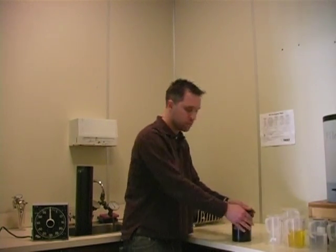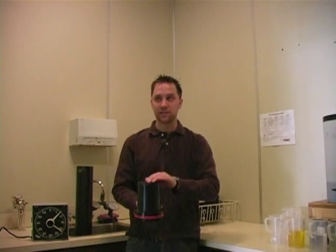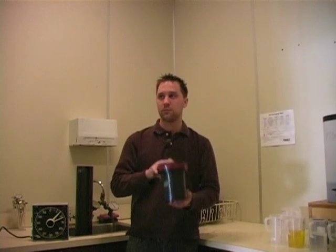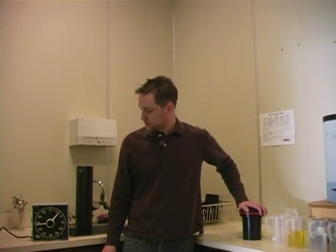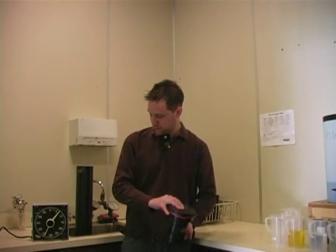I take the developer and pour it into my container, put the lid on, set my timer for 7 minutes and 30 seconds, tap my container, and start agitating. I don't want to agitate the entire time — just for the first 30 seconds, then the last 5 seconds of each additional 30-second interval. The reason you don't want to agitate the entire time is because you don't want to over-develop your film, but you do want the developer to touch all areas of the film. Between agitations I usually tap my container to get rid of any air bubbles stuck on my film.